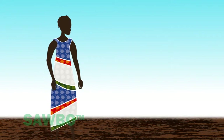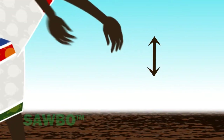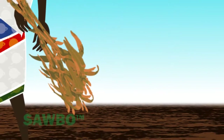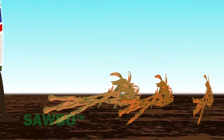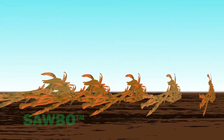Start the compost pile by creating a 15 to 20 centimeter deep foundation layer. In order to create this layer, you can use coarse materials like maize stalks, maize cobs, or small sized branches. The foundation layer allows air to enter the compost pile.